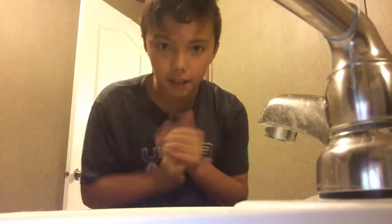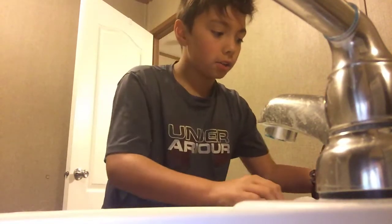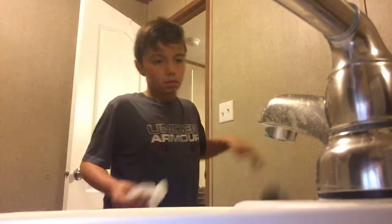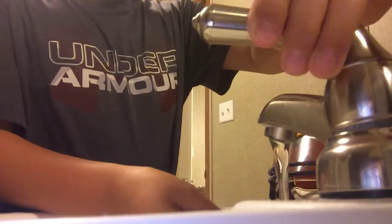Hey guys, in this video we're trying to clean the visor. Got a full pressure right here. So basically, put some water on the toilet paper.